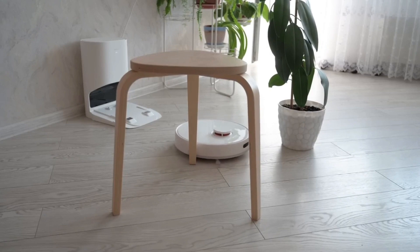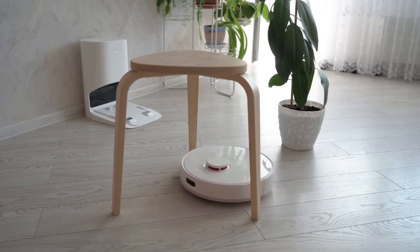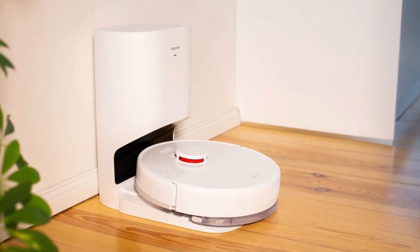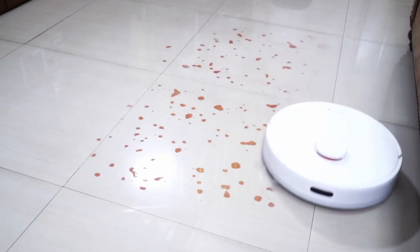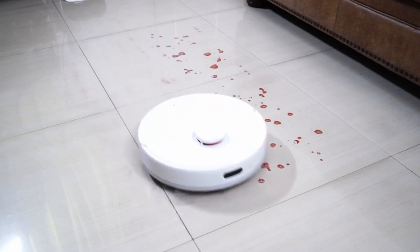Thanks to its high-performance lidar navigation system, the D10 Plus facilitates detailed, rapid map building and systematic path planning to ensure spots aren't missed. It offers four vacuum modes — quiet, standard, strong, and turbo — with a maximum suction of 4000 Pascal. A large 5200 milliamp-hour battery delivers up to 180 minutes of continuous cleaning to cover even large homes in a single run.